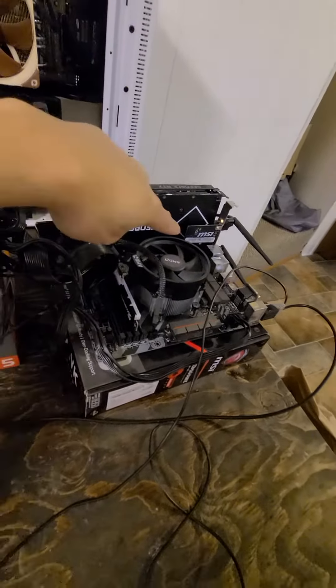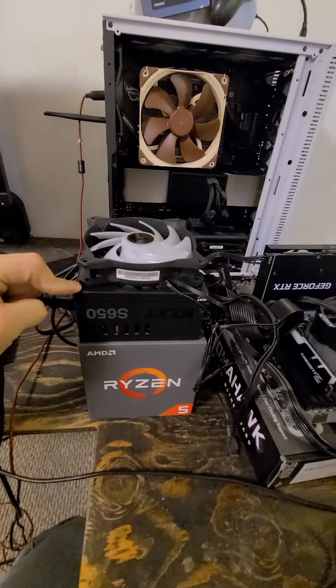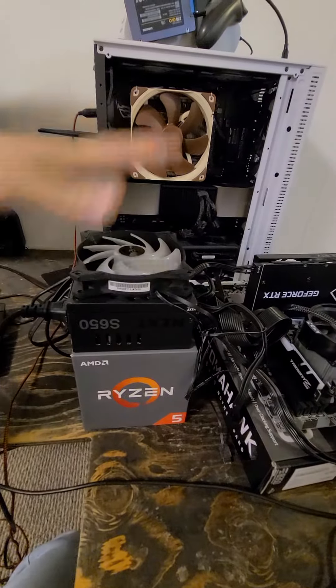We have a junk power supply — the fan doesn't work, so I just put a system fan on there to keep it cool just for the video and some testing.